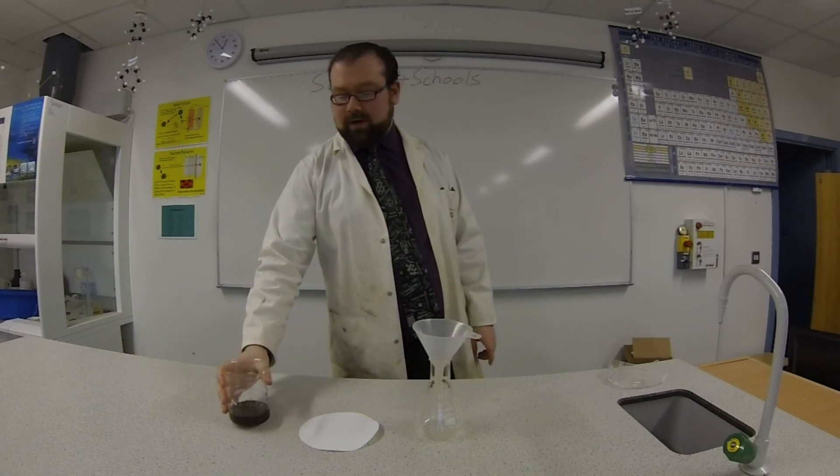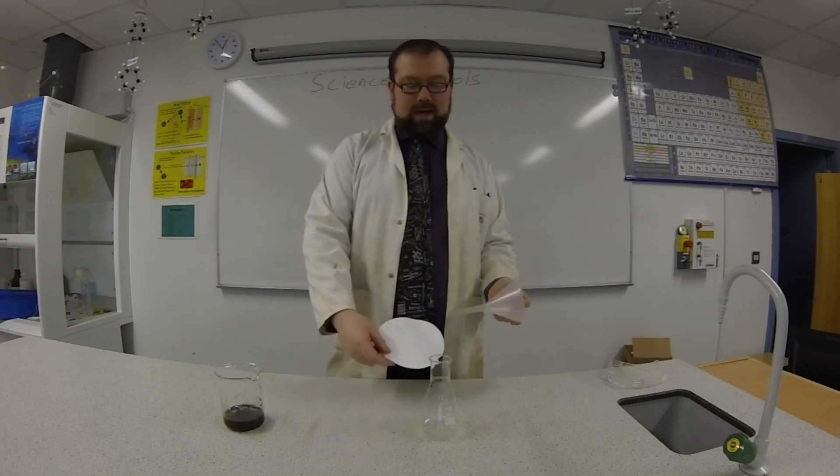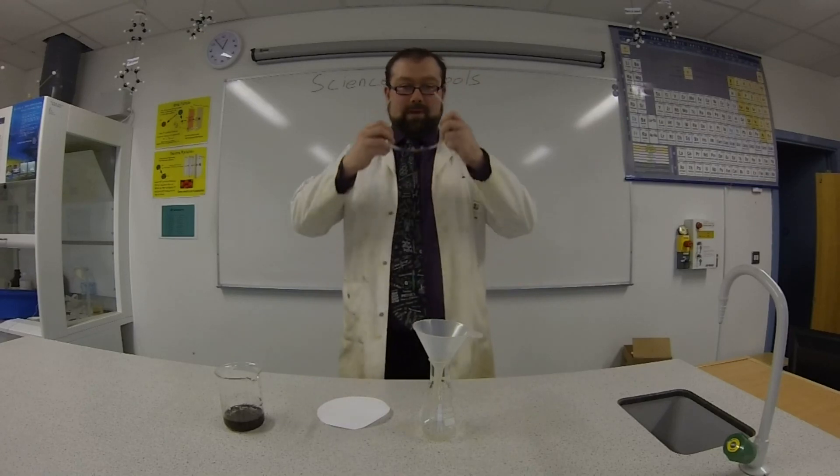We have this beaker with our mixture, we have this filter paper, we've got a funnel, and we've got something to put the clear water in. Most importantly, we have our goggles on — make sure we can see the results.